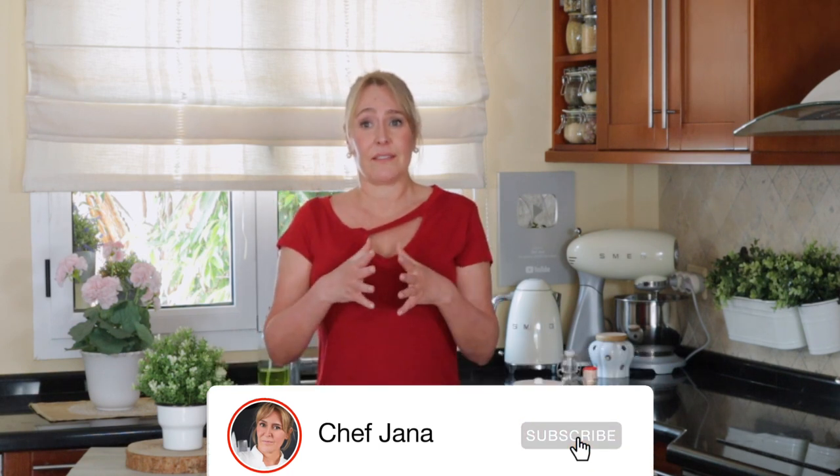Hi there, my lovelies. This is Jana here. Welcome to my kitchen. Today, a kitchen staple, at least for us Southern Americans. Today I brought the best recipe ever for a dulce de leche, and the fastest as well. So follow me and I will show how I put it together.